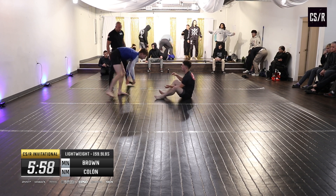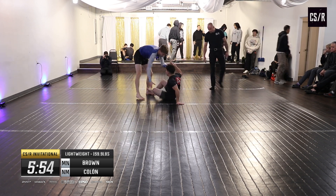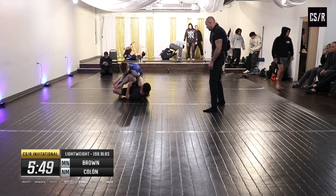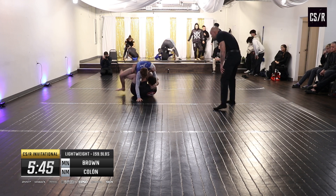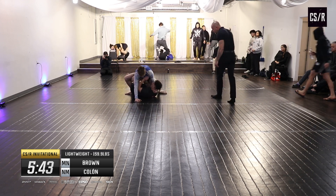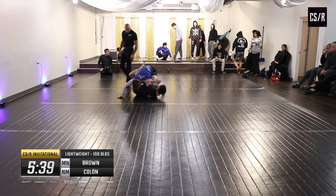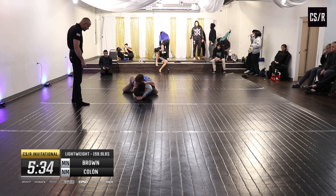Rolling Kimura attempt there. Damon looking to re-enter the legs — he's got a good look, he got his knee behind Brown's knee.